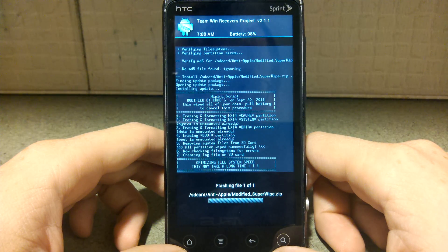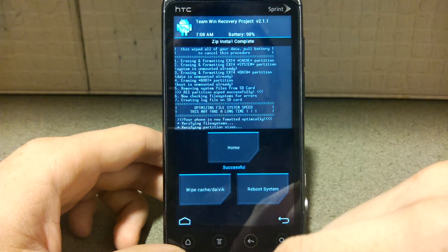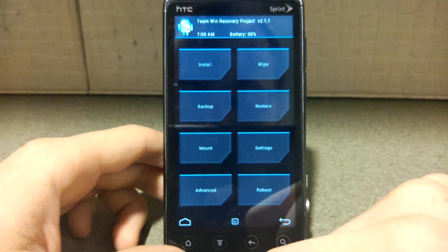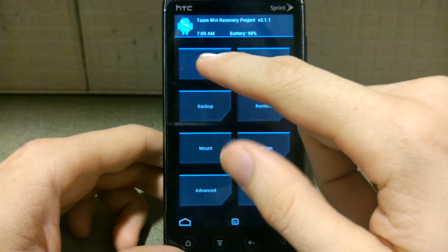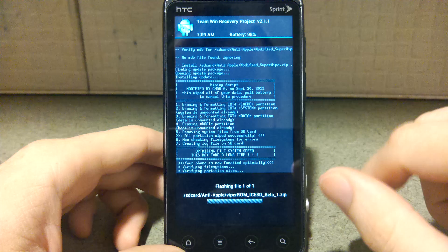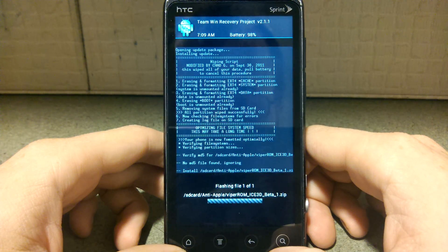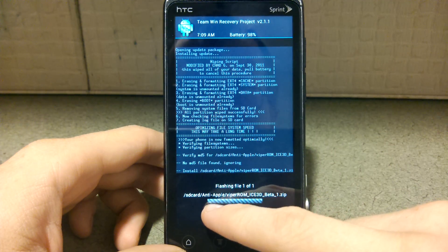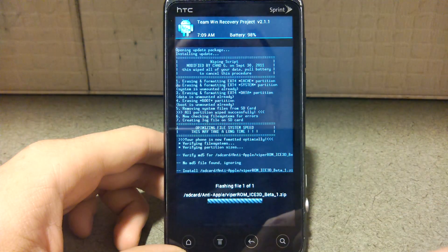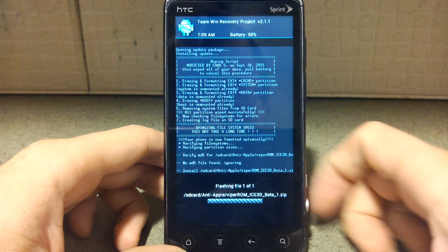This is literally gonna take more time than I have. Okay, we do not want to reboot, we want to go home. Now we want to install the Viper ROM, and then yes. This one has a little bar that pops up — with MeanROM there's a little part that fills up so it lets you know. Cause I know no one's gonna sit down and listen to all this.